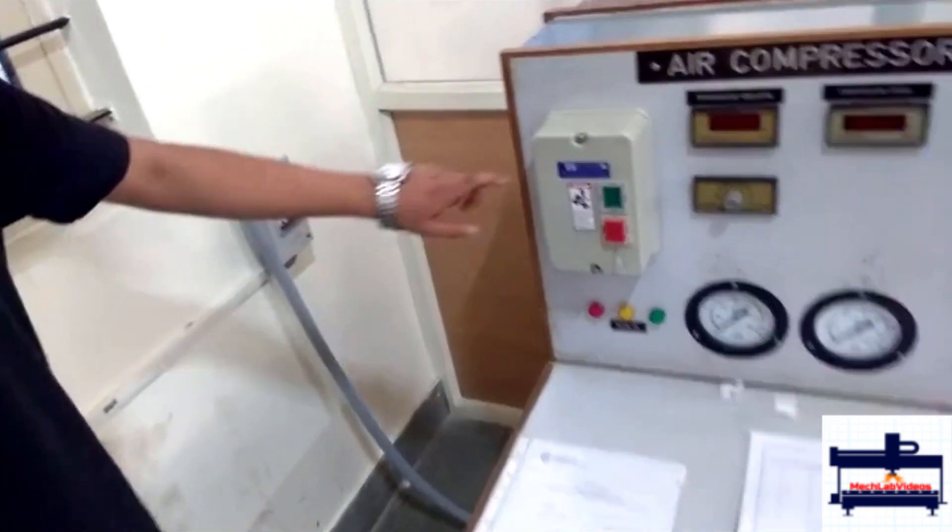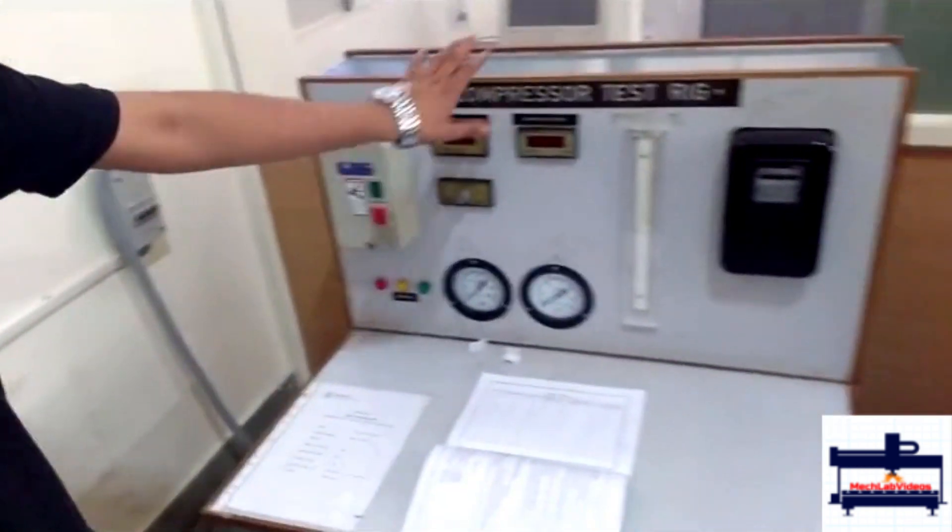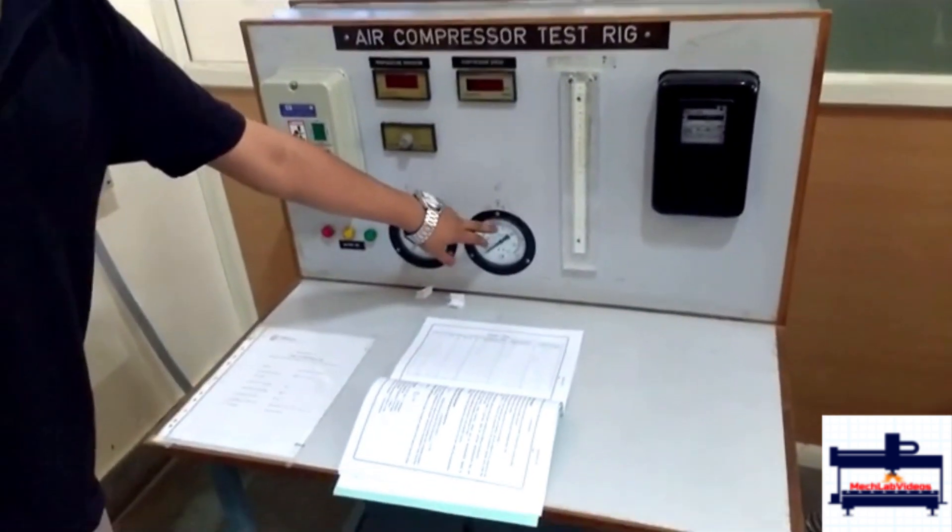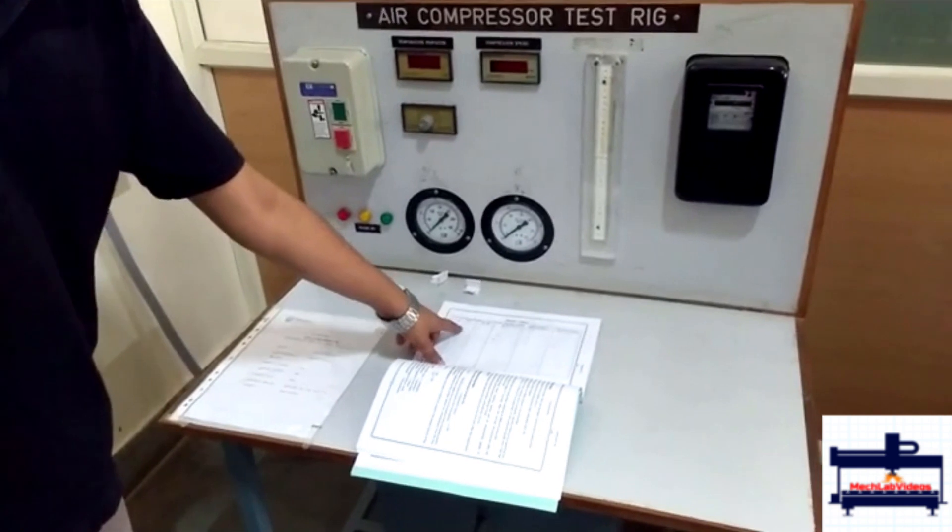You turn on the mains, turn on the green switch and you will see all the readings on there. You see the inlet pressure which you can take down, which is the suction pressure in the manual.